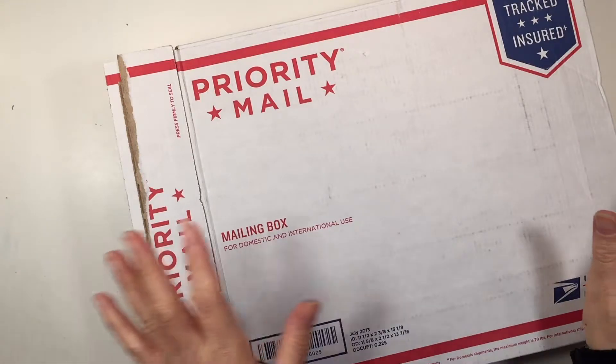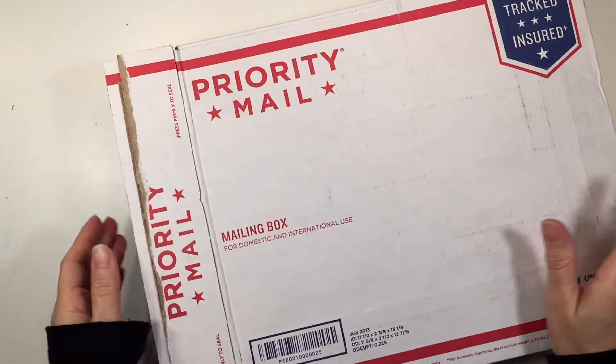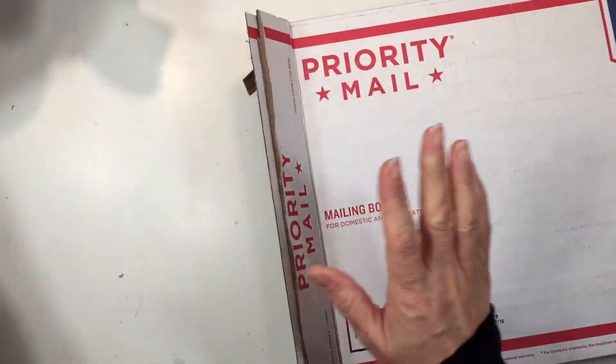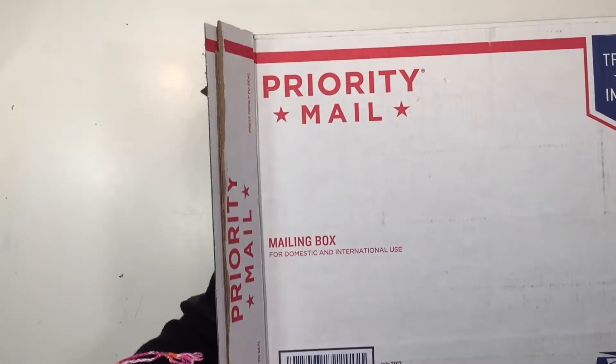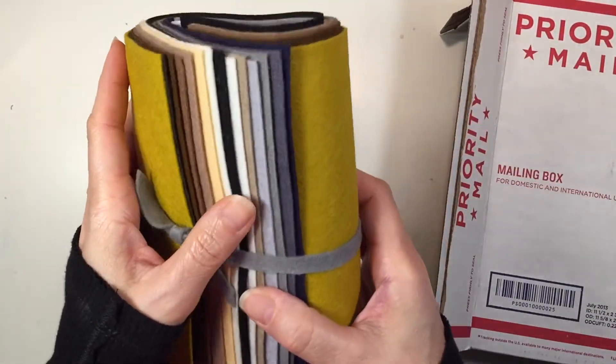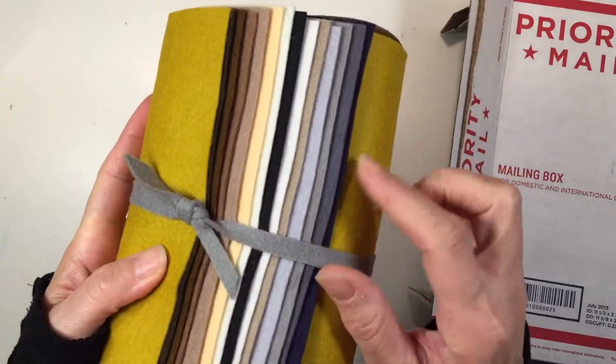Hi everybody, my name is Hannah and this is Pepper and Pine. I have a very quick haul to share with you today. This is from A Child's Dream and it's really special because the materials I'm going to share with you are actually for a very special collaboration. I'll tell you all about it in just one second.